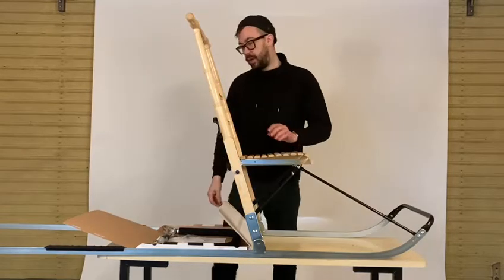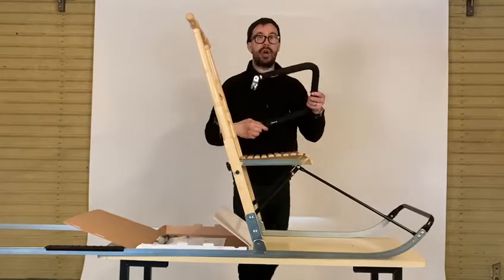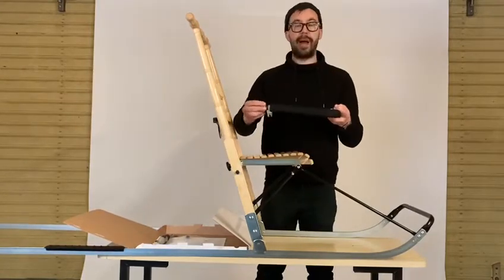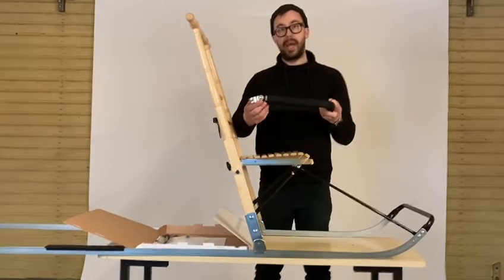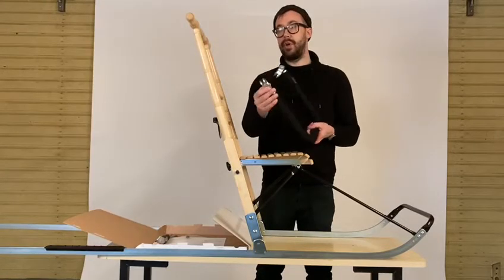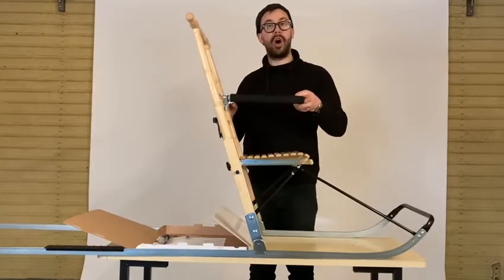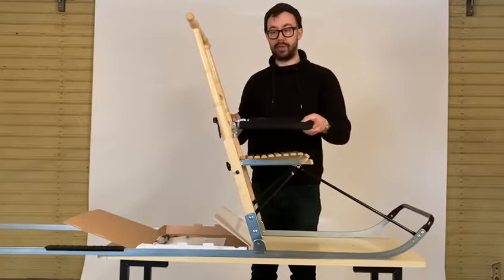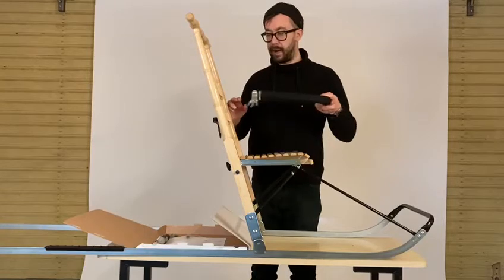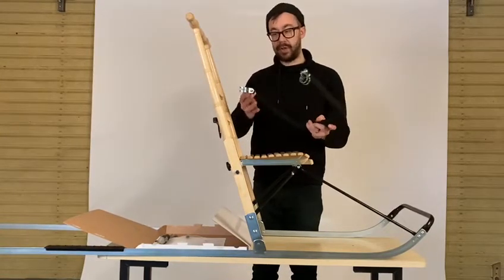Take the child restraint bracket from outside of the pack and you can see it has two circular clamps — one will go on each side of the uprights. You can choose a height suitable for your child; I'm going to put mine about halfway in between these two cross struts here.